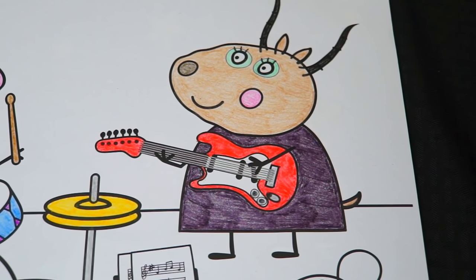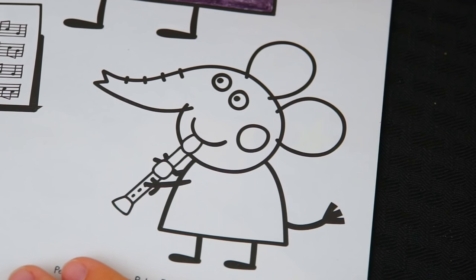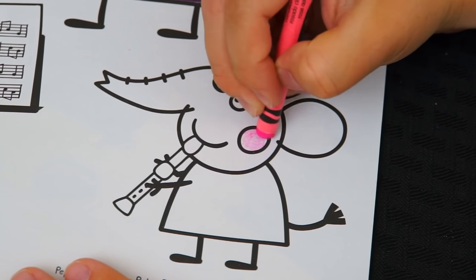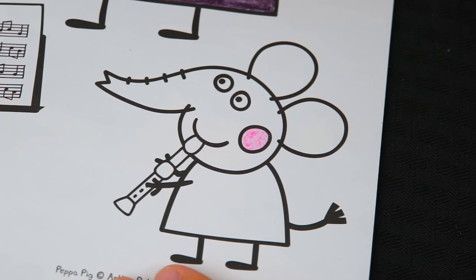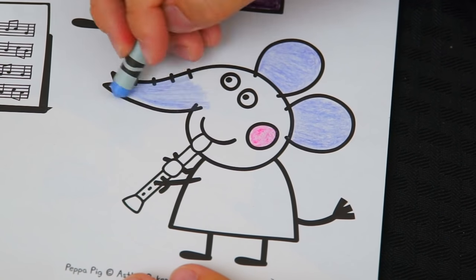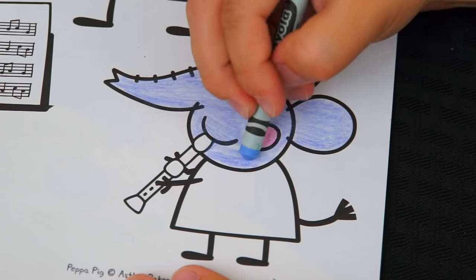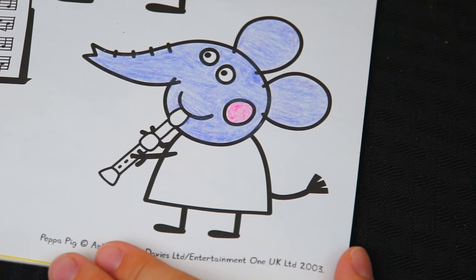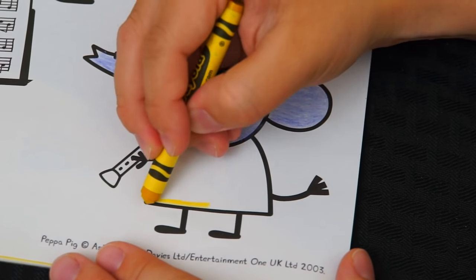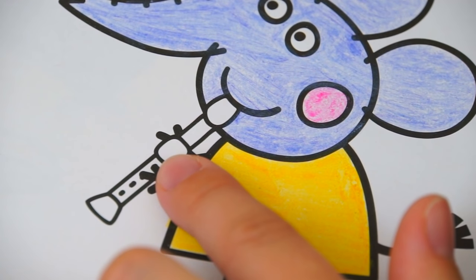Alright, I'm all finished with Madam Gazelle. Now lastly, let's color in Emily Elephant. She has pink cheeks and her skin is a light purplish blue. Her dress is golden yellow. And let's color in her recorder light tan.